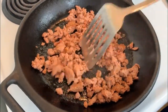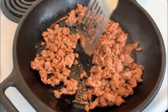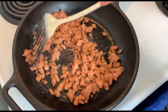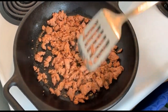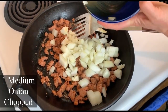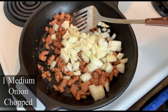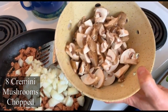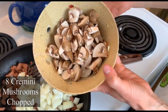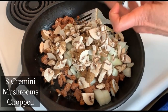It's fairly crumbled up, so now I'm just going to let it brown. As the Beyond Meat is browning, I'm going to add one medium chopped onion and eight medium size cremini mushrooms that I chopped. You can always use just the white button mushrooms as well.